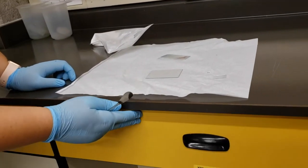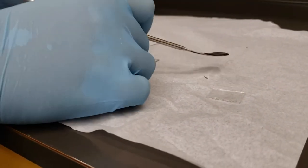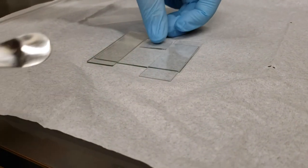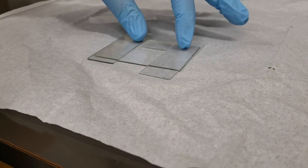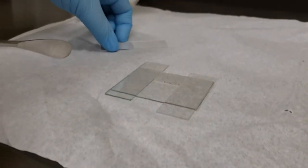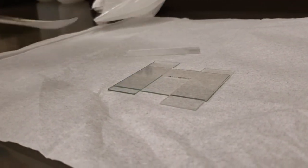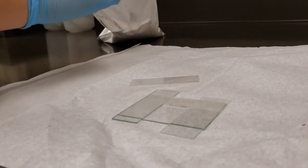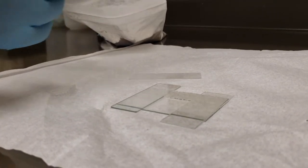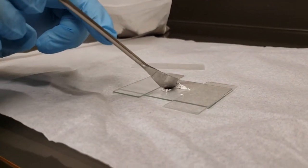I am also going to grab a spatula because I have a powdered sample here. We are going to set up a little mold to pour our powder into. We are going to put the glass spacer at the top, and glass slides on either side, which makes a divot where we will fill up our material. This last long glass slide I am going to use to flatten out the material so that we have a nice, flat, smooth surface over the top. If you have a surface that is not smooth or not flat, you are going to end up with a lot of noise in your results — the x-rays will scatter instead of being diffracted.